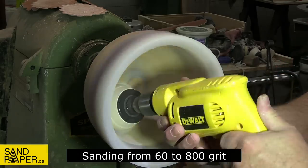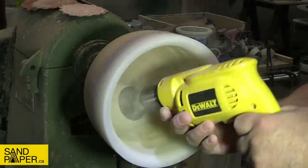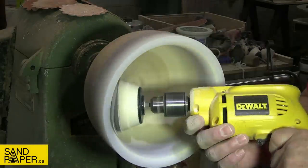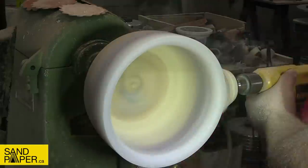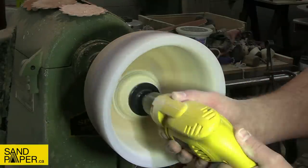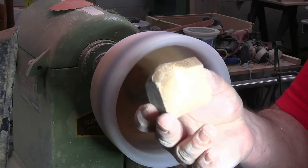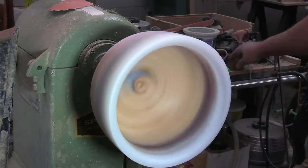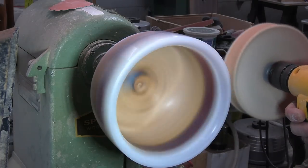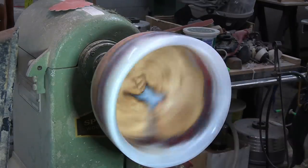Finally on to sanding. These are the 3.5-inch Dipplediscs from Sandpaper.ca — there is a link in the description to get 10% off your next order, and that doesn't just apply to these Dipplediscs. They have a whole line of sandpapers and you will get a 10% discount. They also ship to the US. This is the Triple E buffing compound from the Beall buffing system. I use this just to take any fine little scratches out of that resin left over from the 800 grit, then clean it up with some denatured alcohol just before the first coat of finish.